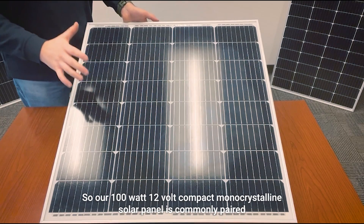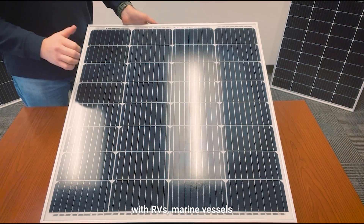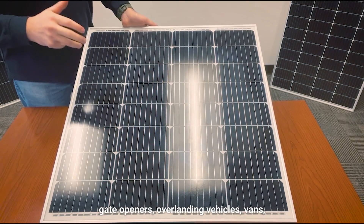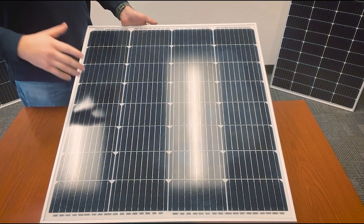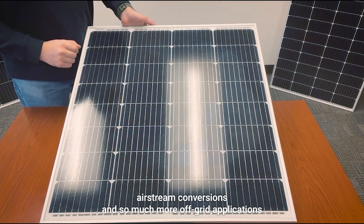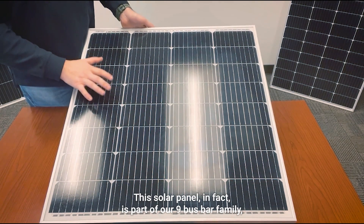Our 100 watt 12 volt compact monocrystalline solar panel is commonly paired with RVs, marine vessels, gate openers, overlanding vehicles, vans, airstream conversions, and so much more off-grid applications. This solar panel is part of our nine bus bar family.